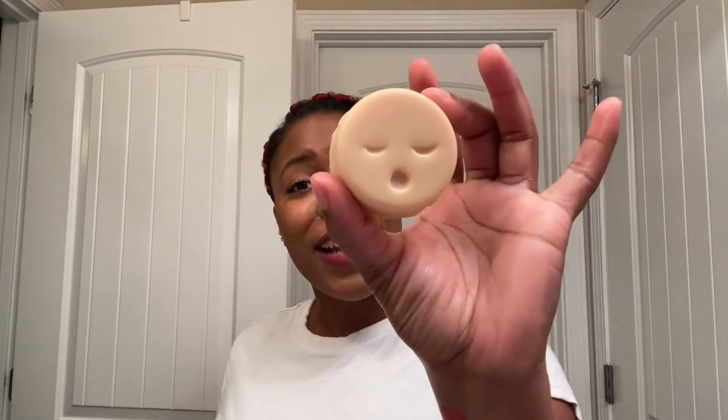Usually I go in with my favorite, the Inky Lips cleansing balm, but I really want to try something new. I'm gonna be using this Sleepy cleansing balm — I bought this from Lush a while ago and I've only used it once. But first of all, look how cute that is, just a little face.